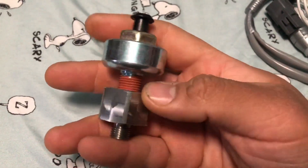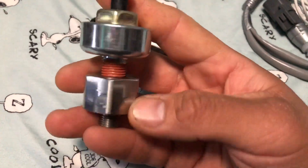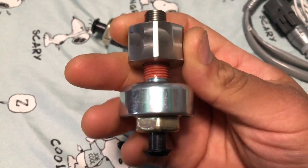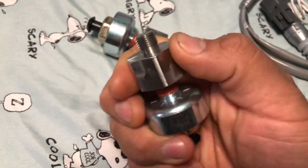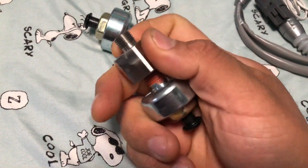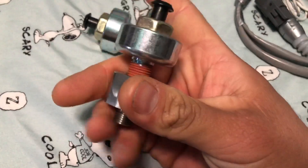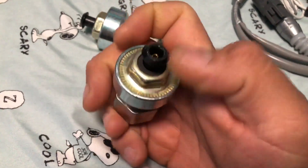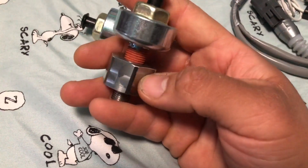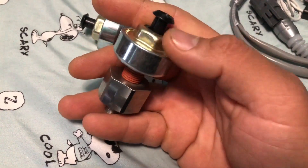Here are the ATS knock sensors. You can't just put in a GM knock sensor because the threads apparently don't match, so what they do is make this adapter. I believe it's already pre-torqued, but they say torque it to 15 pound-feet. I'm gonna get a wrench, torque it right here, double check it's torqued, and go from there. You also want to torque the actual knock sensors as well.